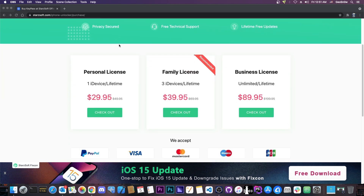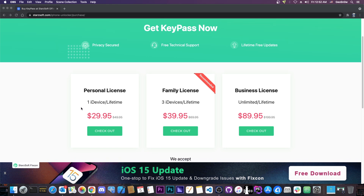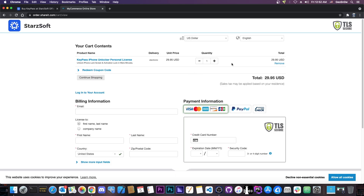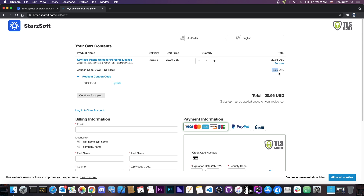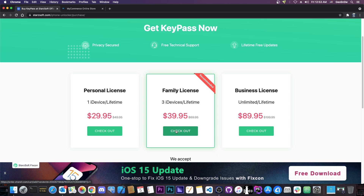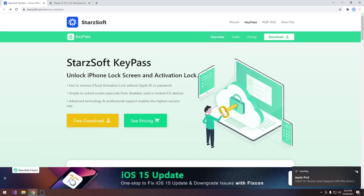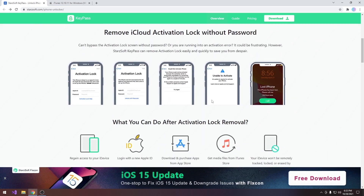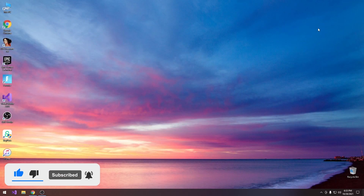An important note about the price for KeyPass: regardless of how good the price is, in the description below there is a coupon code to get an even better price. For the personal license, once you redeem the coupon code from the description, it's minus $8.99 — now the price is $20.96. You can do the same with all licenses including the family one — from $39.95 it becomes $27.96. So you can use the coupon for 30% off from the link below, and there's a free trial available as well. Definitely check it out, especially if your device is iCloud locked or if you forgot your iPhone's passcode. I am Gio Snow — till the next time, subscribe to stay updated. Peace out!